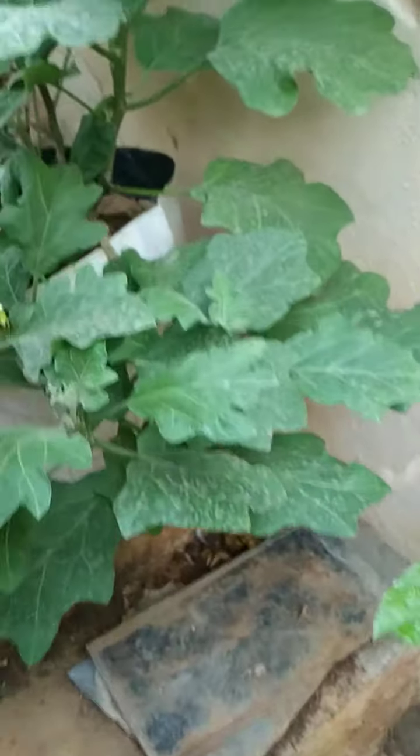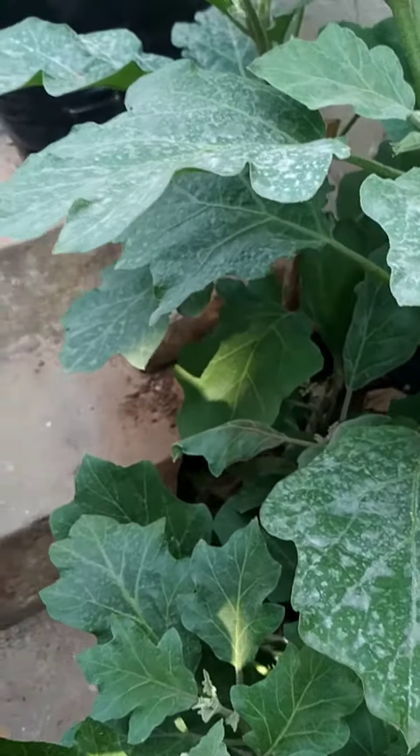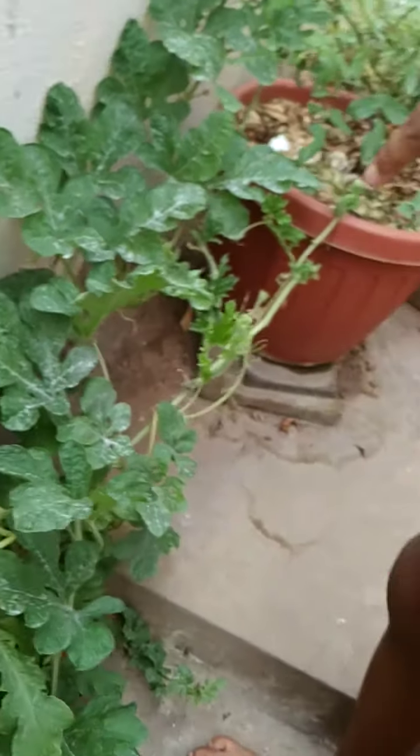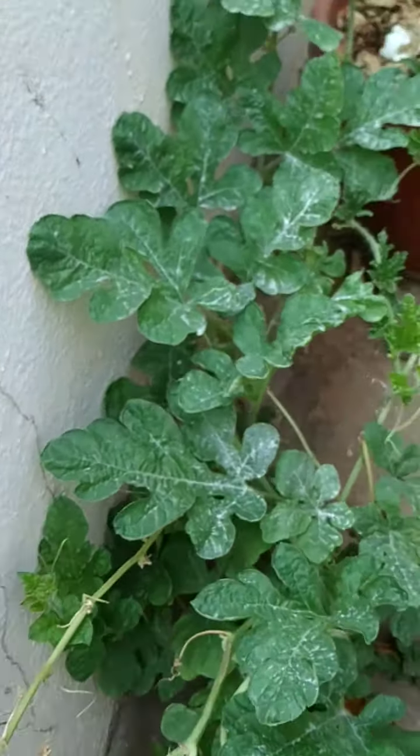Here we have a kind of... it's a brinjal. Yeah, it's a brinjal plant. Then here we have another one — I really don't know which plant it is. I think it's brinjal.